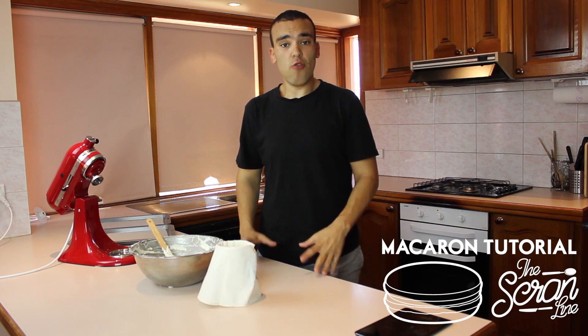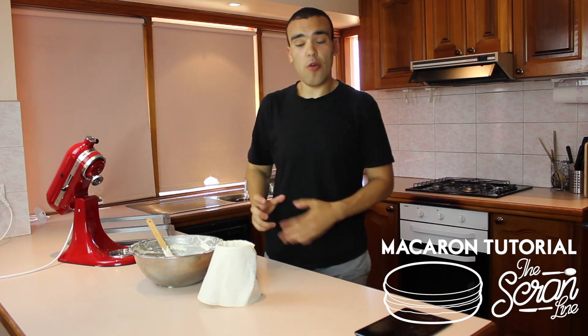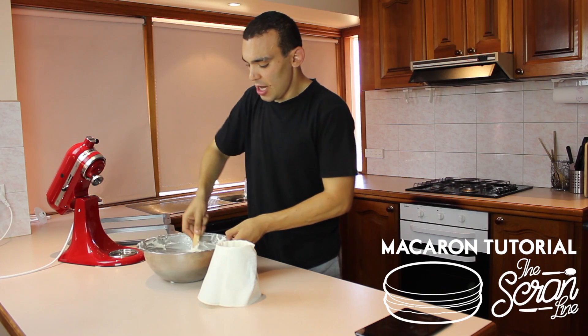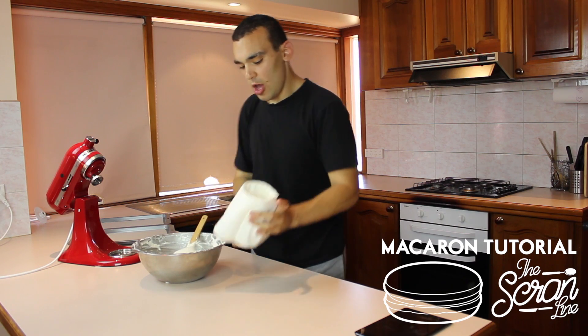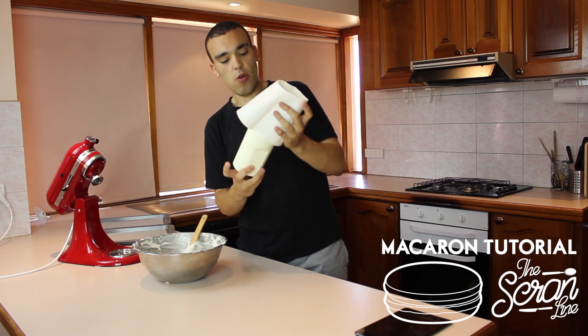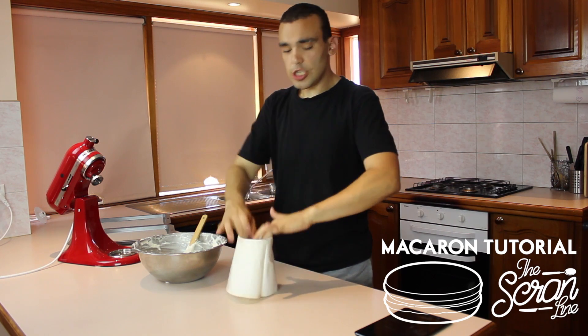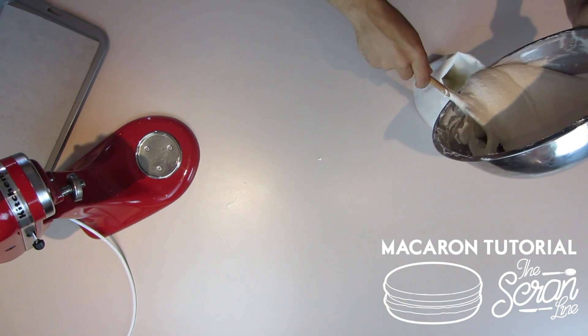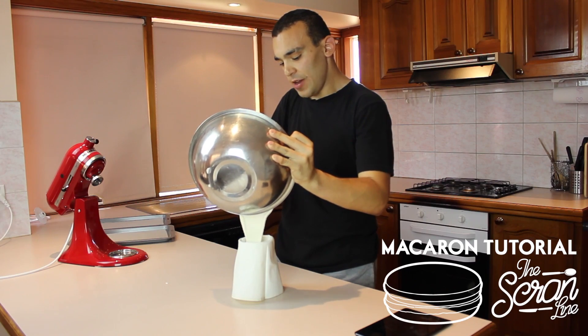In this episode of my macaron tutorials I'm going to show you how to pipe these macarons. We've just finished the macaronage stage. I've got a jug here and I just put my piping bag in there so that it holds it up for me while I pour the batter in. We don't want to pour all the batter in at once — just pour maybe half in or maybe less.